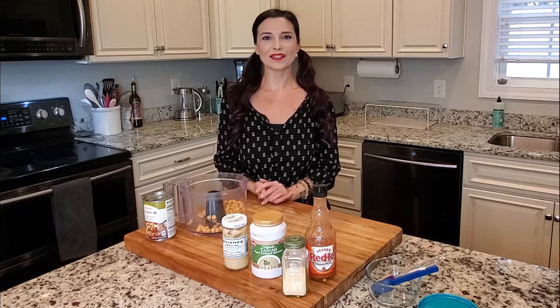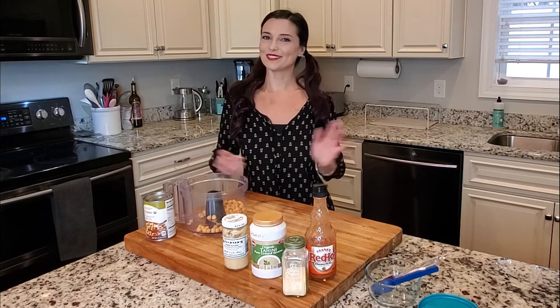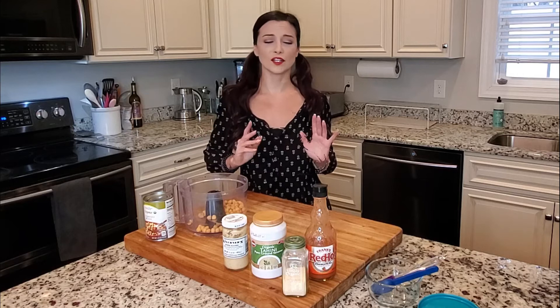Hey everyone, welcome to today's video — we are going to be making very spicy hummus! If this is your first time here, welcome. I'm Rachel and I make a lot of vegan recipes. I just like showing people that it's easy to eat vegan; it doesn't always have to be a hundred percent healthy and a hundred percent vegetables.